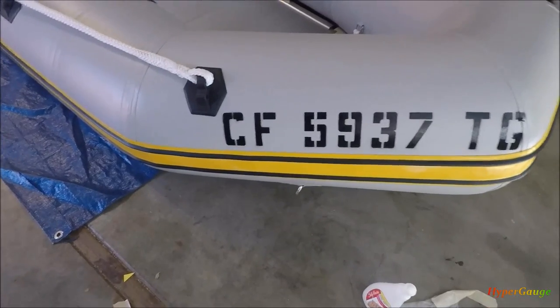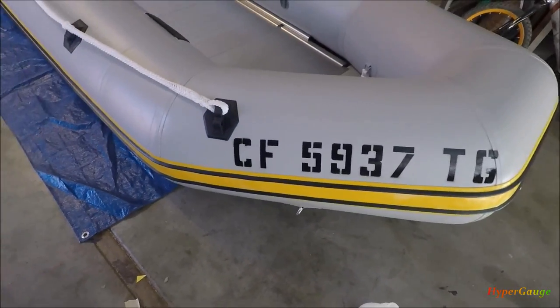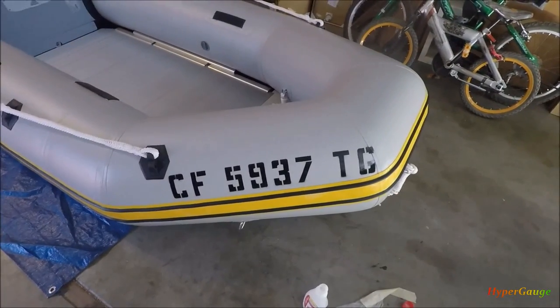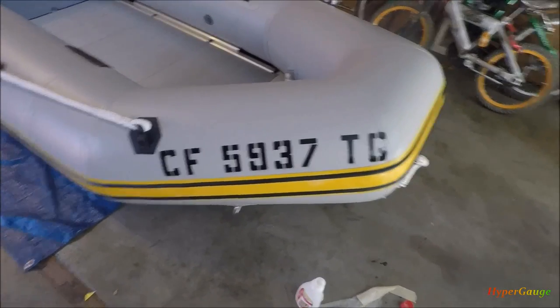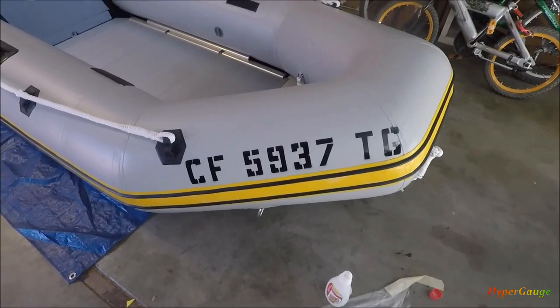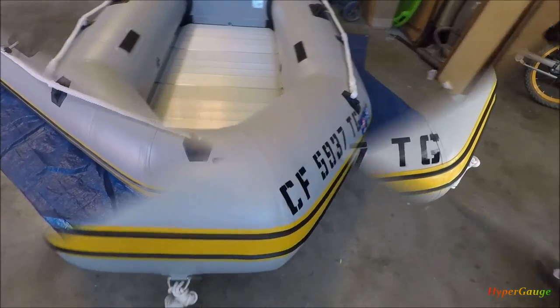This is done and I think the result is quite acceptable. Looking closer there are still some imperfections, but this is pretty good in my opinion — you can definitely make out the number with no problem. Just have to do the same thing on the other side and that's it.